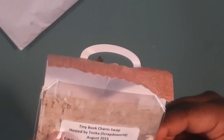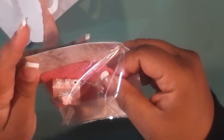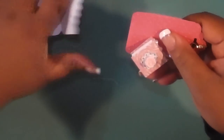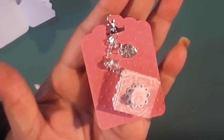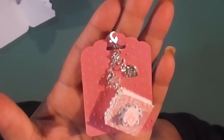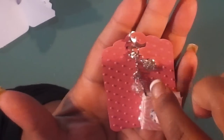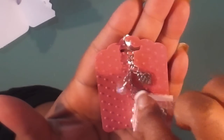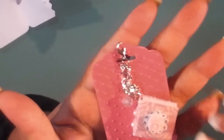Let me try to get this open — we're just going to use our handy dandy scissors because I'm all thumbs apparently today. She's put her charm on this embossed tag. Look at her gorgeous charm — love all the little doodads on here. It's a hard dangle. This chain is super shiny, super cute.